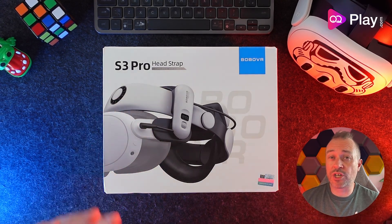This is my first halo strap for the Quest 3 specifically. I've covered a number of halo straps for the Quest 2, but this will be my first halo strap for the Quest 3. There are plenty of other alternatives out there, but I thought this is probably the pinnacle of where we need to be for a halo head strap for the Quest 3. They haven't supplied this for review — I've bought this with my own money.